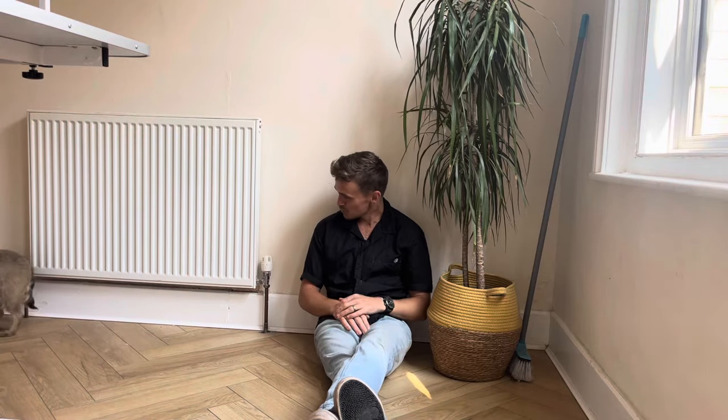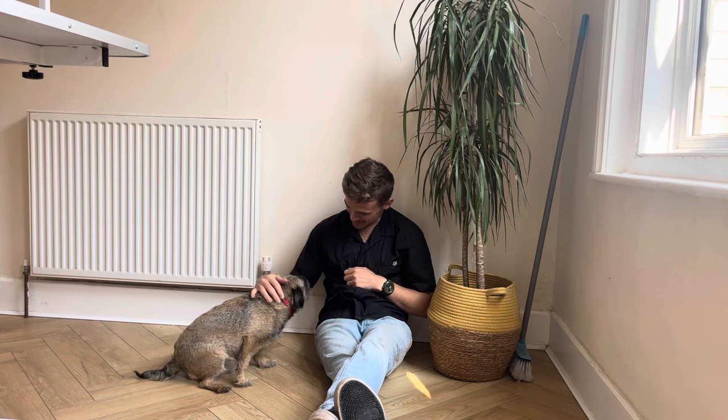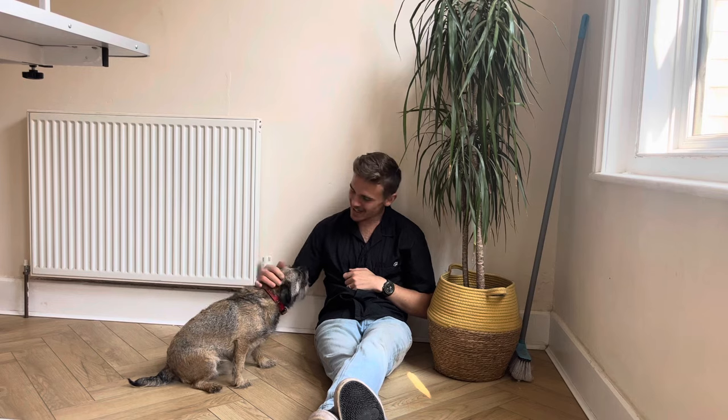Bramble was a little apprehensive when it came to coming into the grooming room today, so I just took that extra few minutes to sit with her and settle her nerves, because I wanted her to know that this was going to be a safe and enjoyable experience.